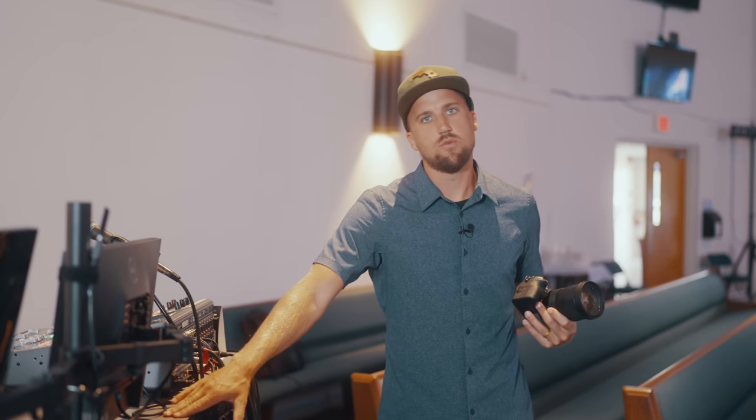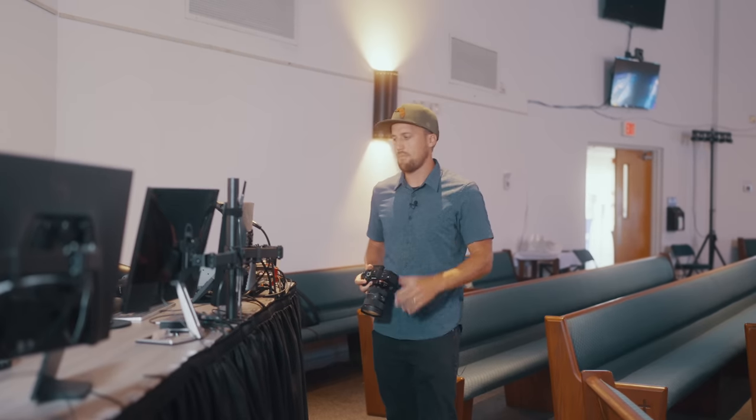Hey guys, welcome back to Rock Harbor Church. In this video, I want to give you a walkthrough of the new tech booth that we installed here at the back of the room. I'm going to be calling this a great semi-permanent install for a tech booth and the setup that I'm going to walk you through.